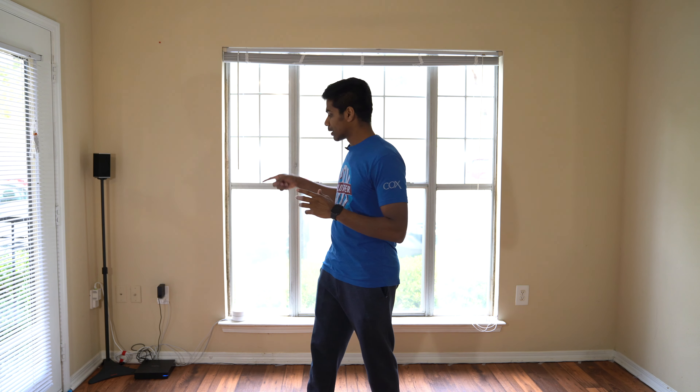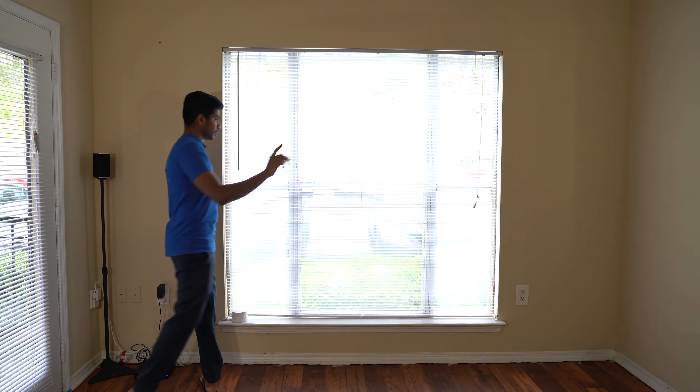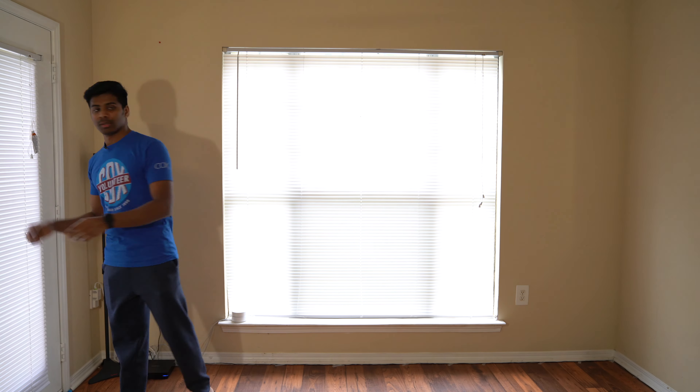First of all, we have a background. The background setup is a lot. The daylight needs to be controlled, so we have all the lights off. That's why we are going to be closed — we have all the curtains down and all the lights down.